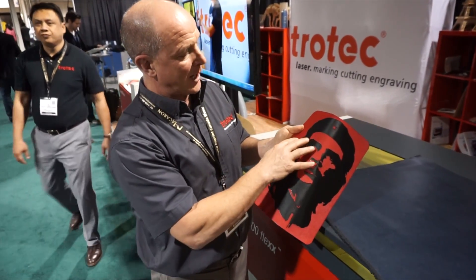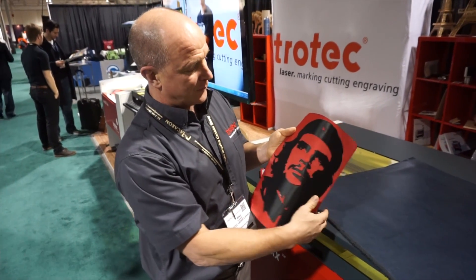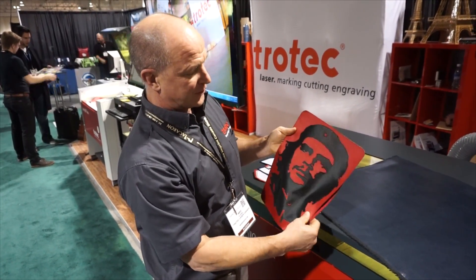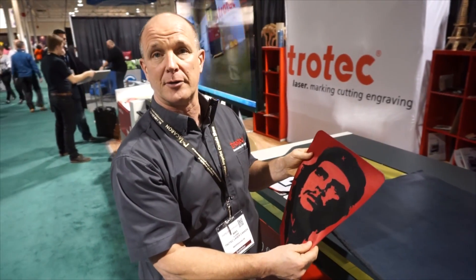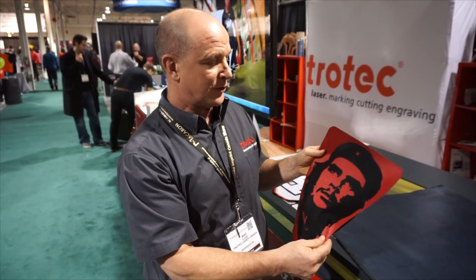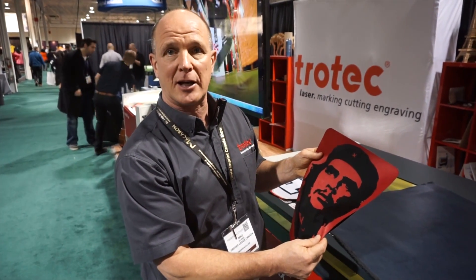We've taken the red on top of the black, we've cut through our cut lines here, and then we weeded off the red. This is a perfect application for embroiderers. You can also use it to do heat seal numbers. We can do this on name bars on the back of jerseys.